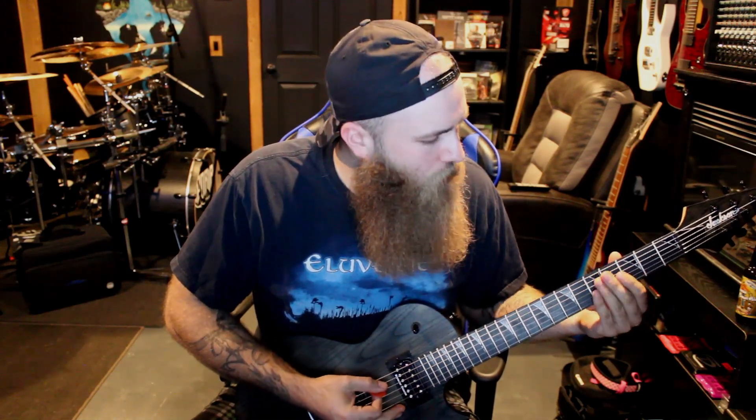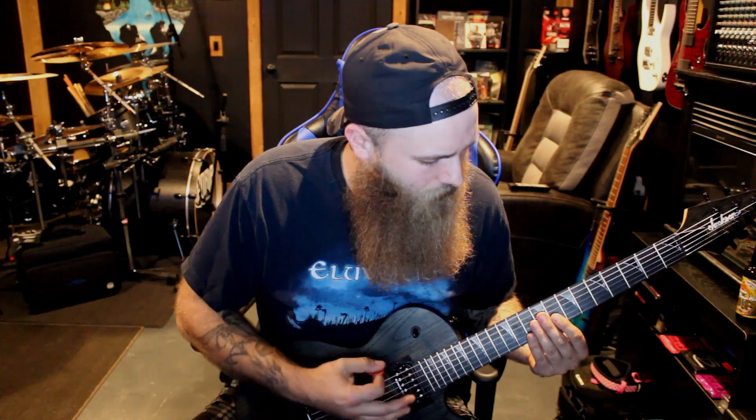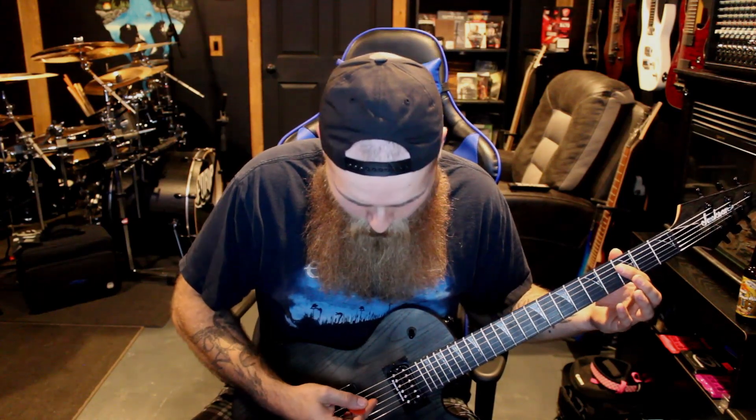So there it is — simple riff. Let's dig into it. If you notice, I'm down picking the whole riff. And when I'm doing that, I'm muting the bottom four strings with my left hand. The first note is just open on the top two strings, and I'm muting the bottom four strings with my left hand.